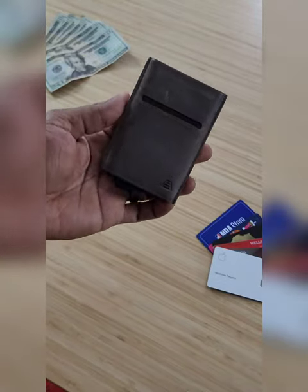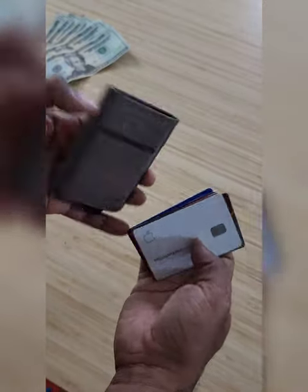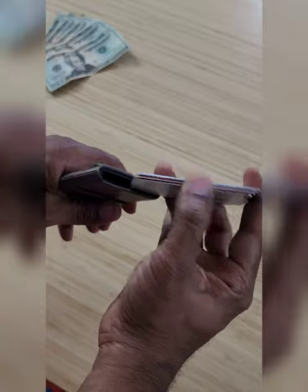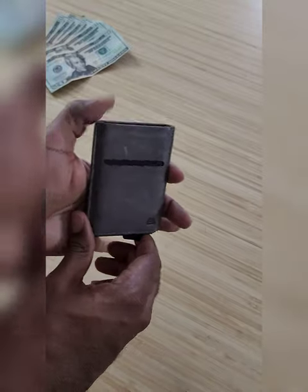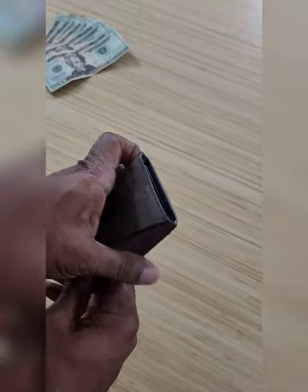What I really like about it is it has RFID technology, so your cards cannot be scanned through here. It holds about seven different cards — you just slide them down in just like so, and when you push the clip they come up, you choose which card you want, swipe it, and then you go.